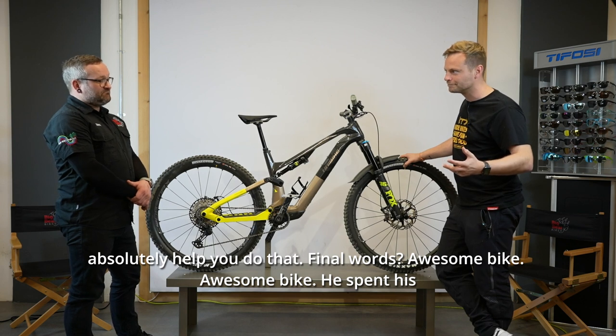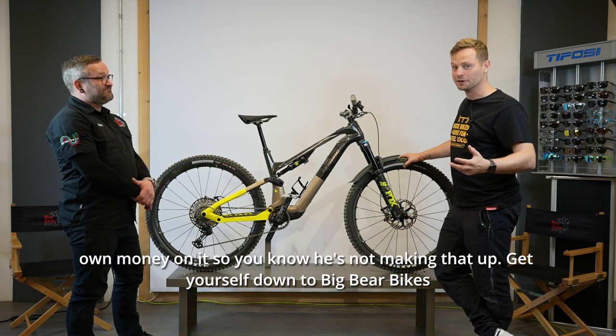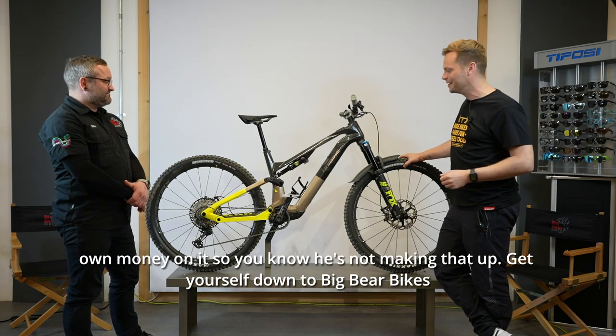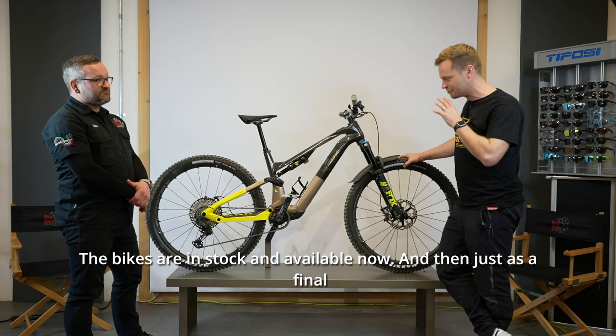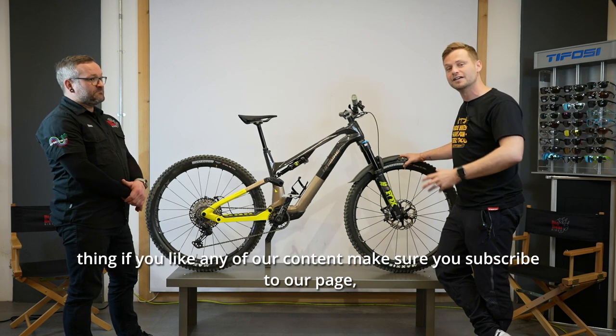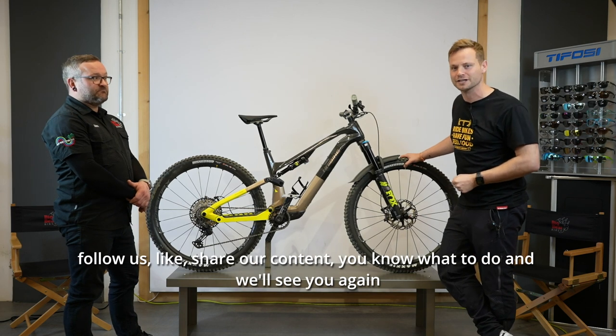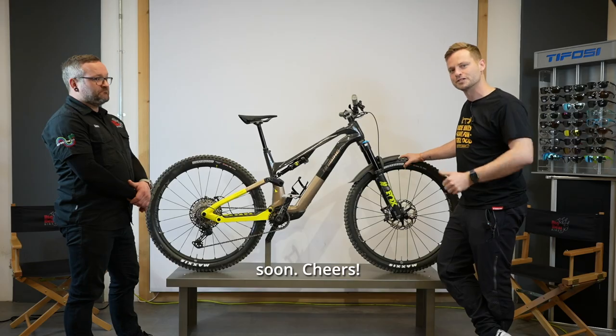Final words: awesome bike. He spent his own money on it, so he's not making that up. Get yourself down to Big Bear Bikes — the bikes are in stock and available now. If you like any of our content, make sure you subscribe to our page, follow us, like and share. We'll see you again soon. Cheers.